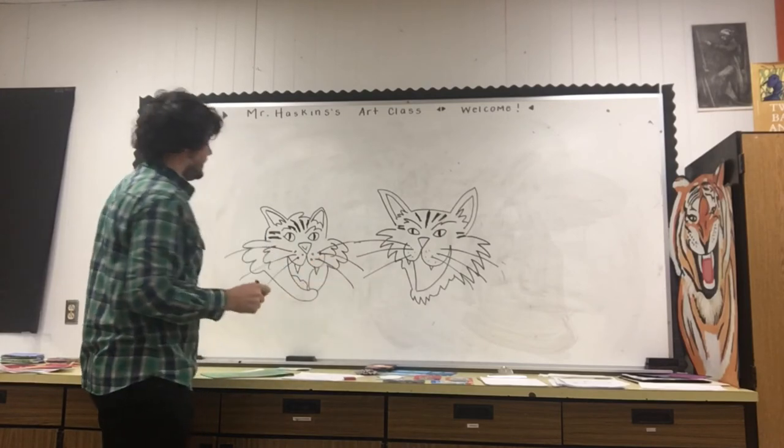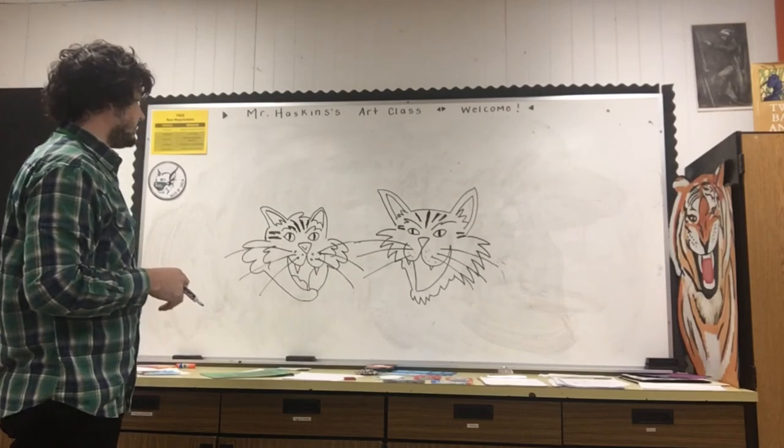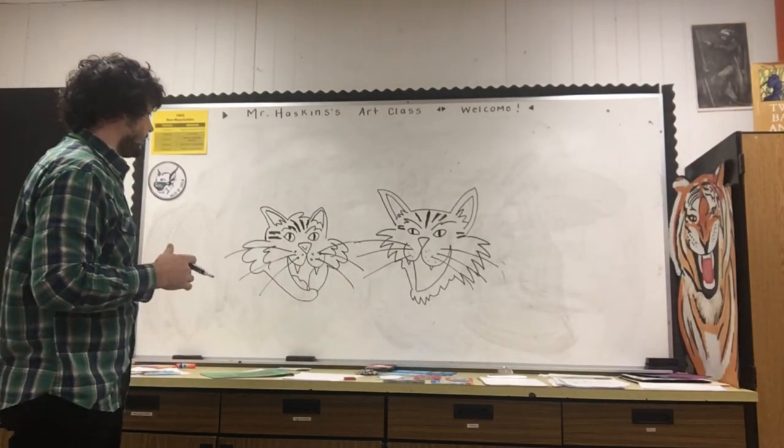Even though I kind of followed the same steps, I have a different bobcat that looks maybe a little bit more cartoony, a little bit more friendly.